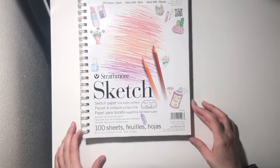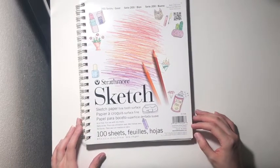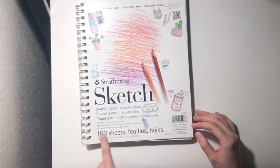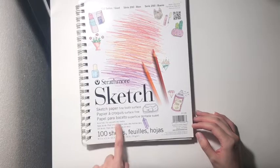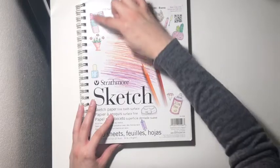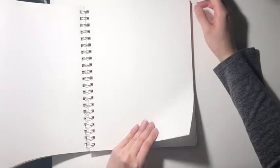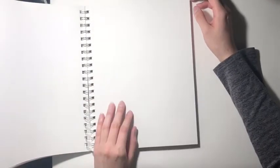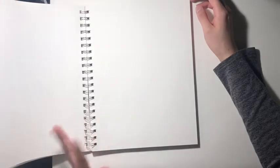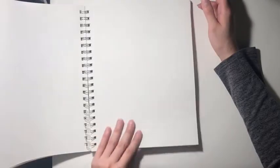The next sketchbook I'm going to show you I've actually had for a long time — this is one of the first sketchbooks I've ever had. It's by Strathmore, sketch paper, fine tooth surface, and it has a hundred sheets for use with dry media. Please excuse all the stickers — just random stickers I decided to put on there. It's just regular sketch paper, it's pretty thin. You probably could get away with using marker on it, but I wouldn't — it'll probably bleed through. But I really like this; it's pretty basic.